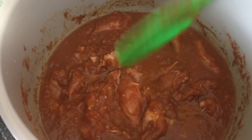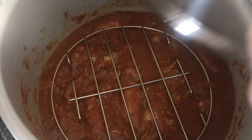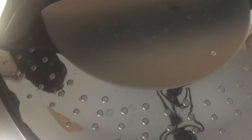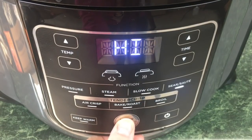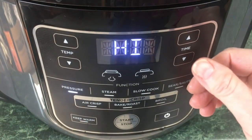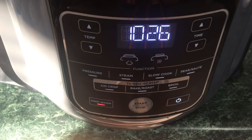Place the trivet on top of the chicken — it'll sink down a little, that's fine. Then set your jasmine rice pot on top of the trivet. Put the pressure lid on, make sure the valve is set to Seal, go to the control panel, cancel Sear/Sauté, select Pressure (defaults to High), set the time for six minutes, and hit Start.